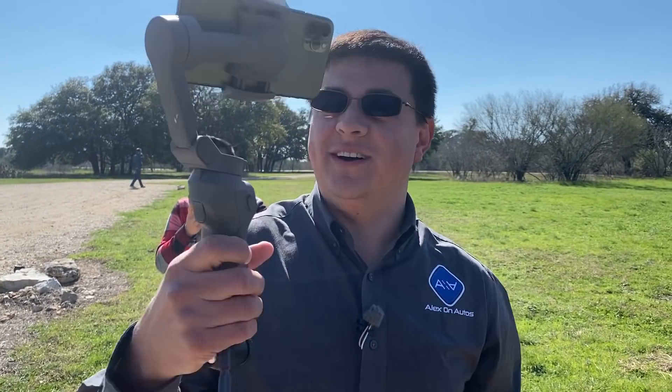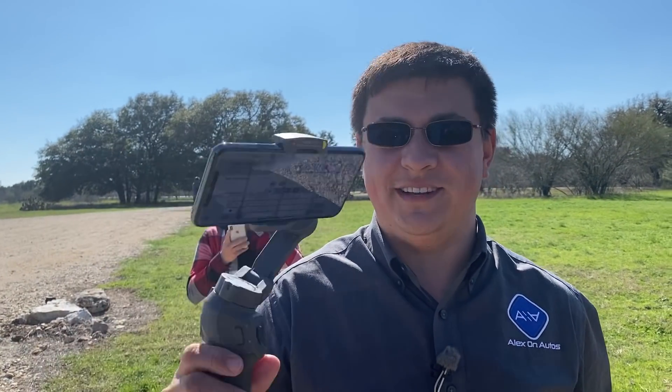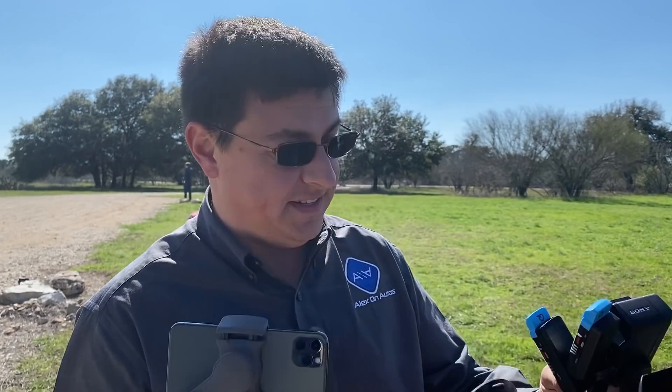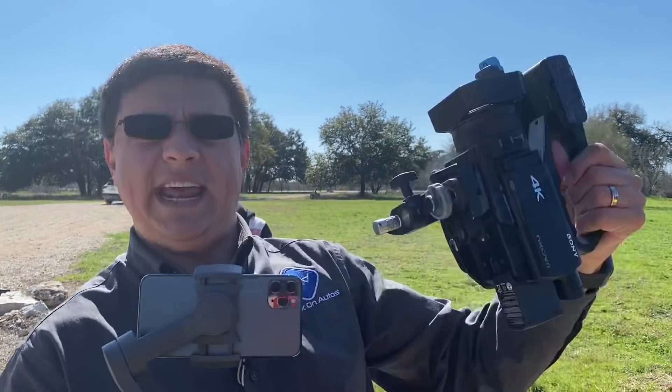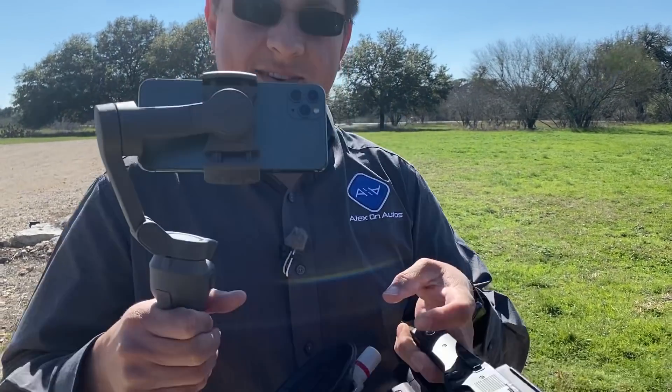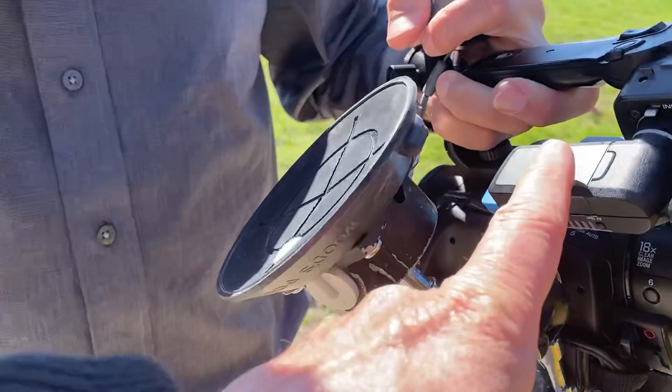So out here we use an Osmo with an iPhone 11 because that's really great for some things. It's a wide camera for the interior. I use an HXR N80, I think it is, with a dual Sennheiser digital mic, so we double mic everything.